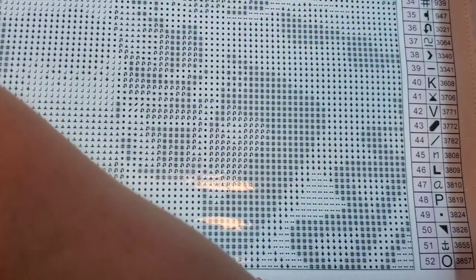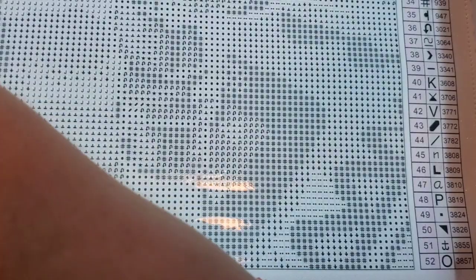Whatever it is that you want to do, go for it. There is no right way or wrong way to Whip and Chat. Oh, look at these drills, you guys. Look at that sparkle.